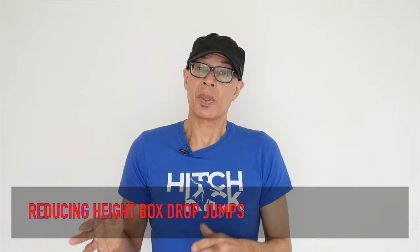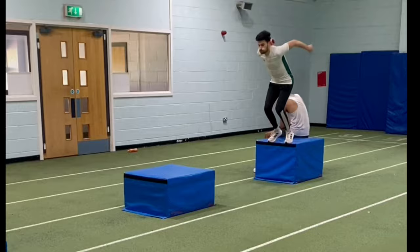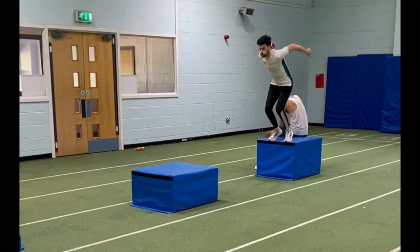The fourth drill is a sequence of down box drop jumps. As you can see, the guys are leaping from one box to another to another, and these are lower. We're looking at the braking forces — similar to the penultimate step drill — and the eccentric transference. When you drop down, you're going to have to brake before you move forwards into the next contact. But we're also looking for the speed.